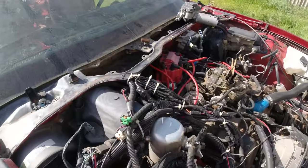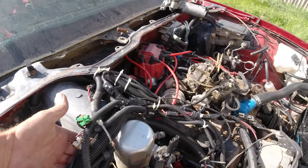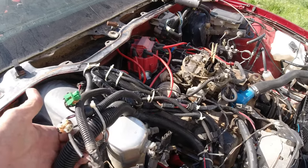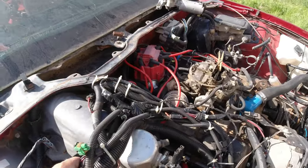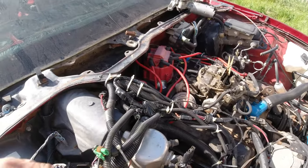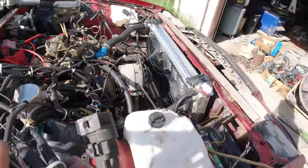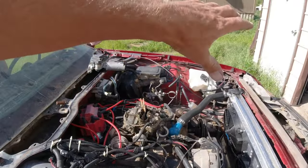Somebody says just disconnect the harness for the computer stuff. Yeah, it doesn't disconnect — none of this disconnects from each other. So we can't just unplug the computer portion and throw it out. We've got all this stuff with wires going over here and there.